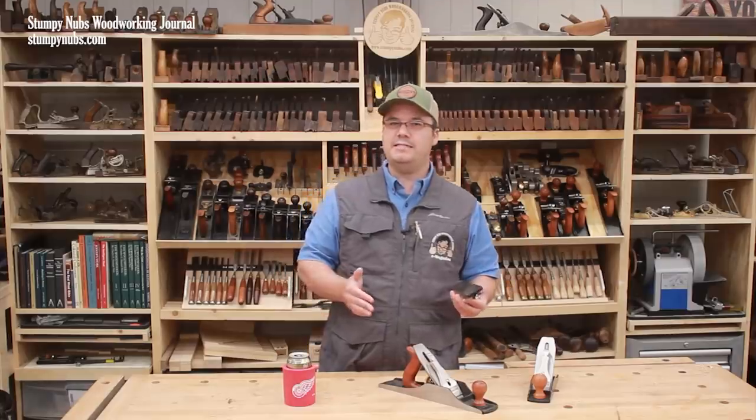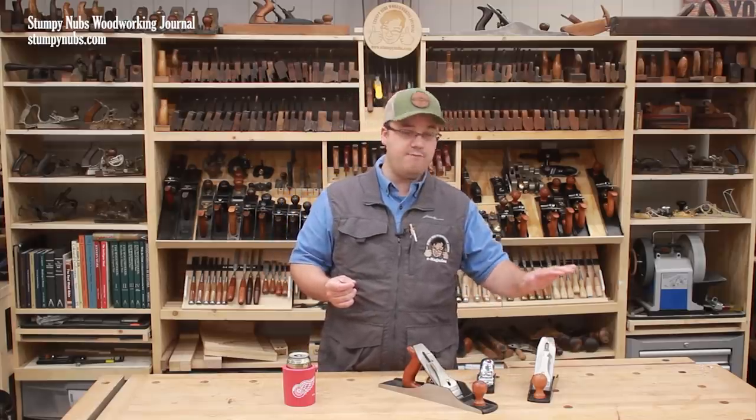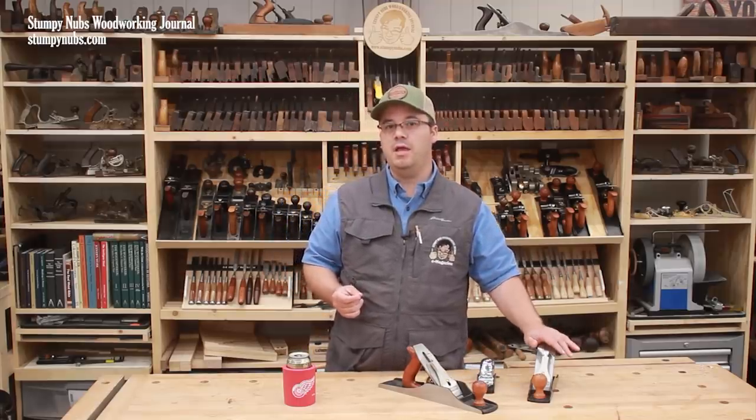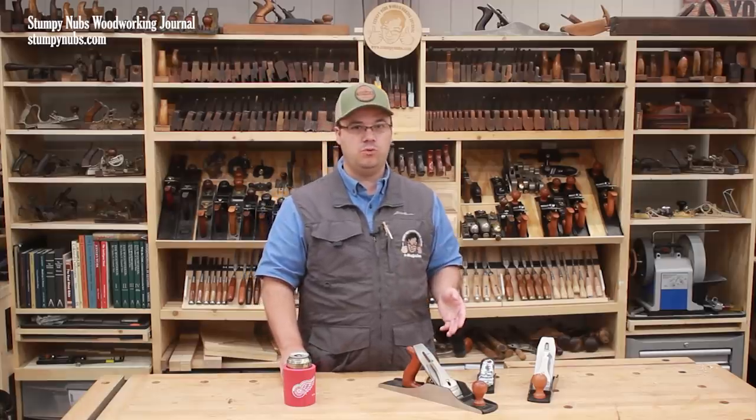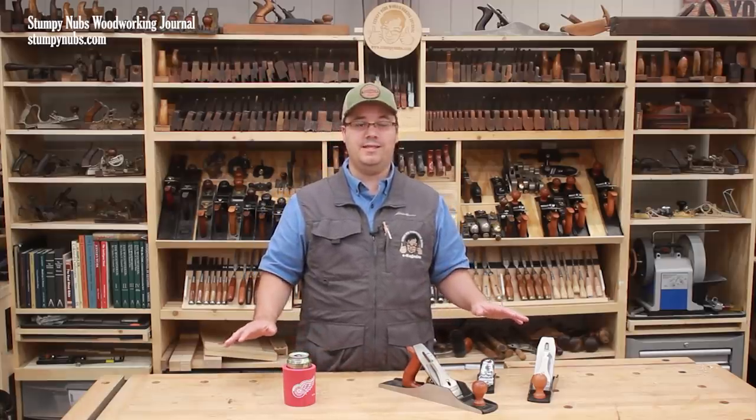Again, this isn't a disagreement with Sellers. Paul is speaking to a hand tool audience which does have the need for a number four smoother. I'm speaking to a power tool audience that is far less likely to plane large surfaces that they can sand.